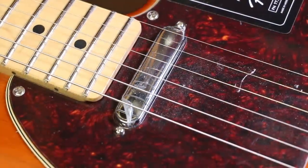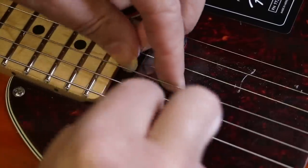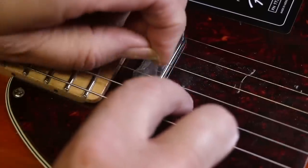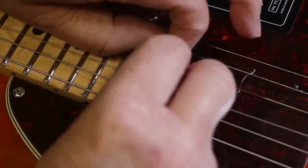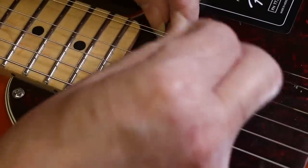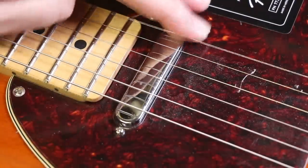I'll take the rest of the protective films off so I can have a good look at the entire guitar. I'm not having much luck with these protective films — this isn't coming off very cleanly, and it's actually leaving a sticky residue on the pickup. It would be nice if they'd developed something more like cling film. Why don't they just use a thicker version of cling film? It would be way easier to get off and wouldn't leave any sticky residue.